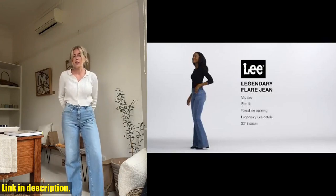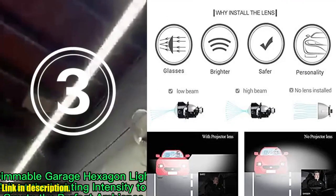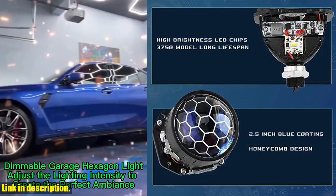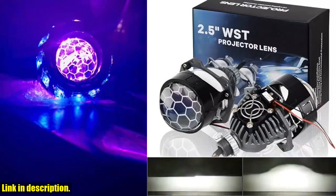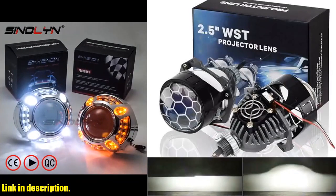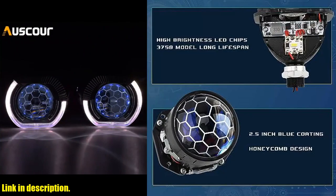Hey there, car enthusiasts! Today, we're taking a look at the 2.5-inch Honeycomb Bi-LED Projector Lens. If you want to upgrade your car's headlight system with a high-low beam function, then this retrofit kit is exactly what you need. With a powerful 70W and 20,000 LM output, this Bi-LED Projector Lens will give you 350% brighter and super-focused white lighting, allowing you to see further and wider on the road. The imported lead chips ensure high luminosity, and the honeycomb glass design adds a fresh and stylish look to your car.